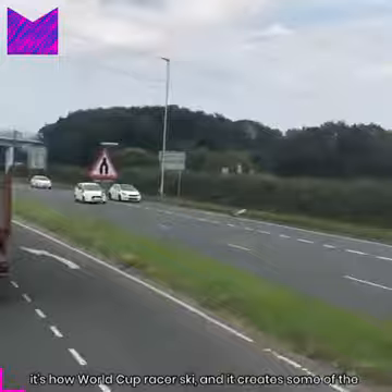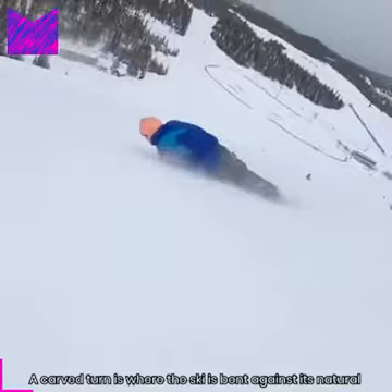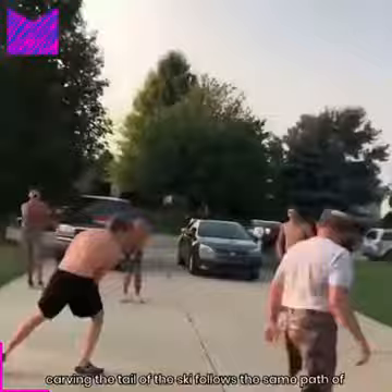Carving has become synonymous with great skiing — it's how World Cup racers ski, and it creates some of the most memorable and exciting moments on the mountain. A carved turn is where the ski is bent against its natural camber into an arc, and that arc shape guides the skis along a curved path. Modern skis are already shaped to make this easier.